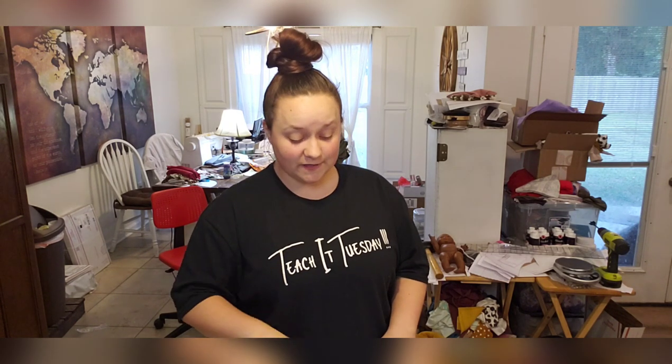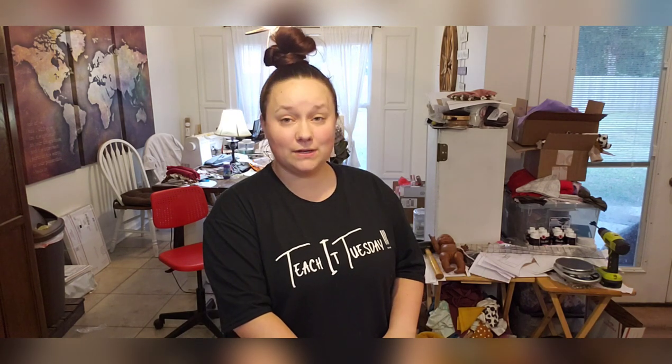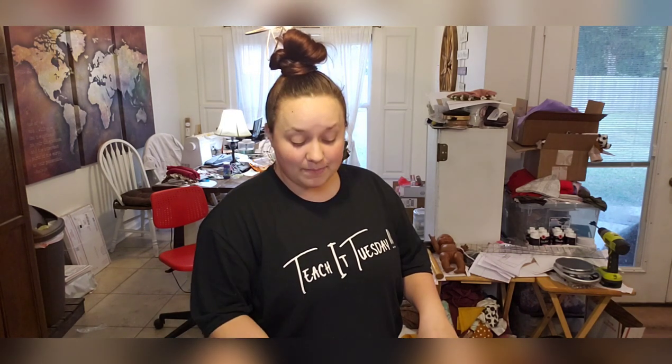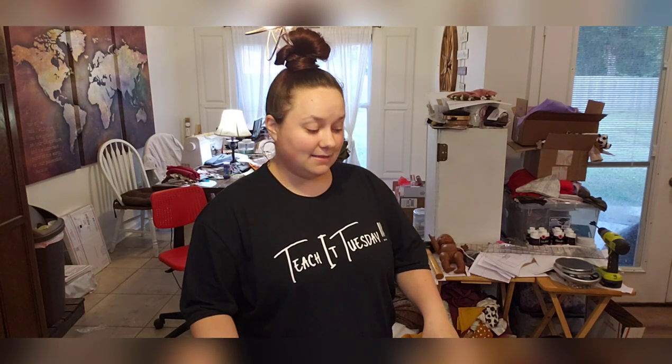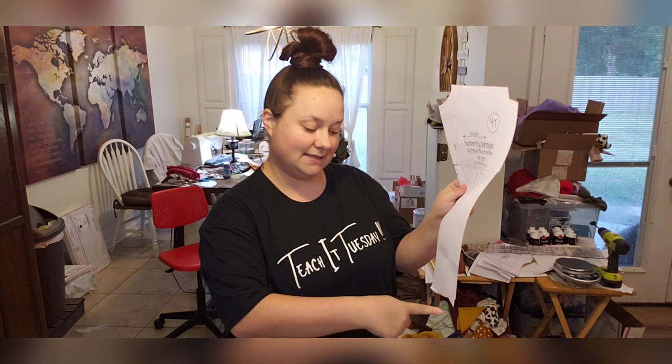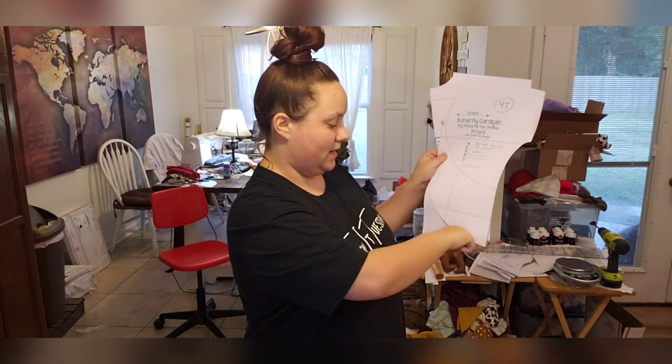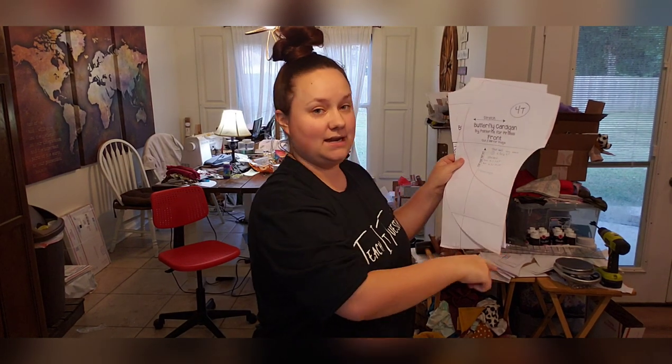For your size, go to the cut chart and find your size. You'll need the short cuff long sleeve measurements. I'm doing a 4T. For the band, I like to add a little bit more — I go ahead and do five-inch bands because my ruler is five inches and it's easier. The band has a front and a back piece: the back will be the bottom of the cardigan, and the front will be the whole loop from around the neck to the other side.